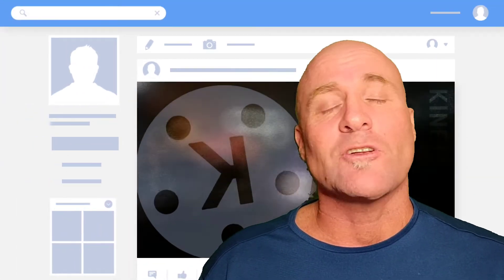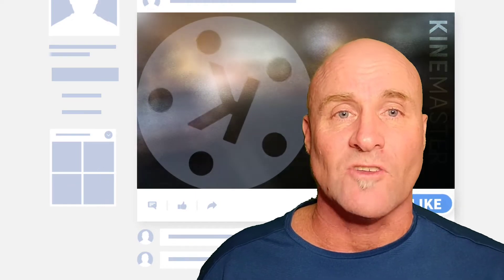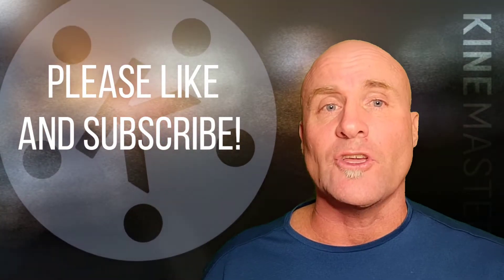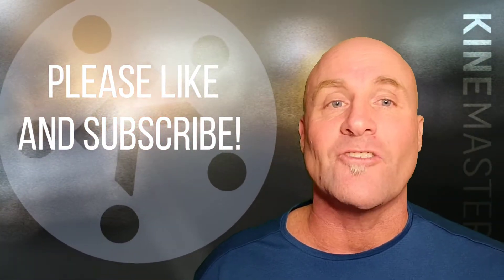So one thing — remember, if you like my content, make sure to like the video, share it with your friends who make videos, and subscribe to my channels. I'm going to talk a little bit about how green screening works and what it is, then I'm going to show you the studio, and then I'm going to show you how to do it in KineMaster. Let's just get into the conversation.